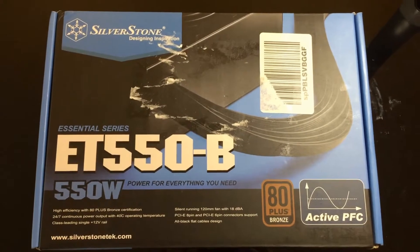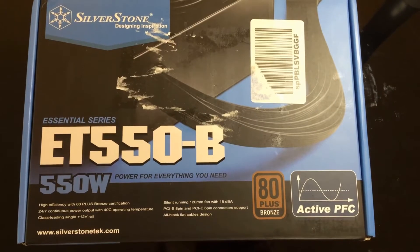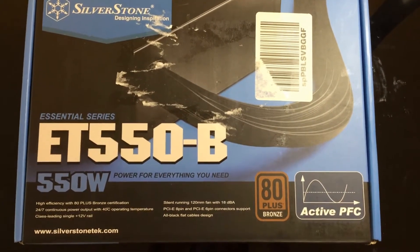Hey guys, it's Alan's Tech Review here today, and we're going to be talking about Silverstone's ET550B, which is a 550-watt power supply with an 80 Plus Bronze rating.